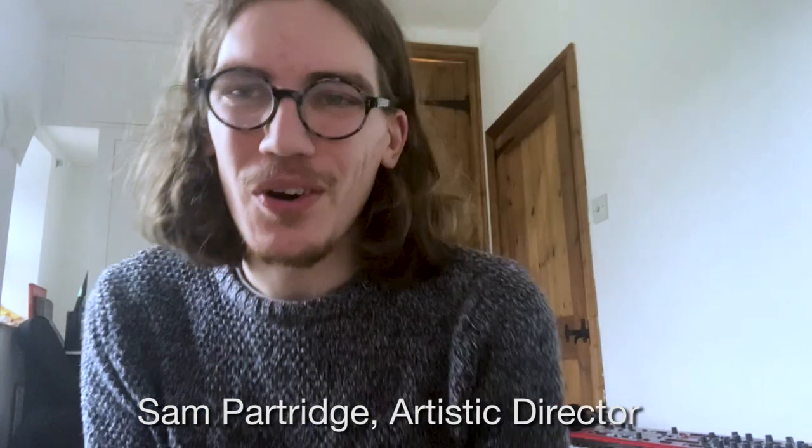Hello everybody and welcome. Over the course of this week together, the plan is to learn, arrange, record and video some new music, working collaboratively online.